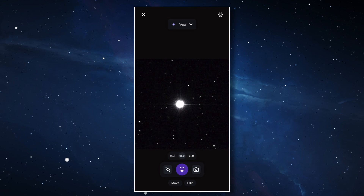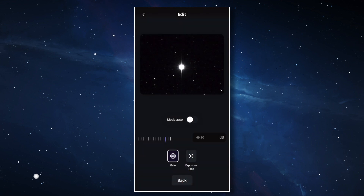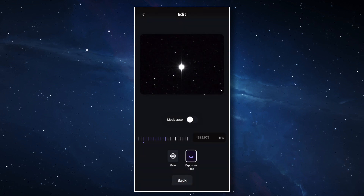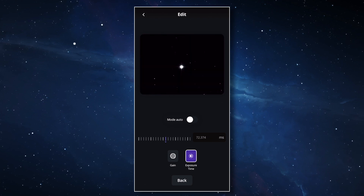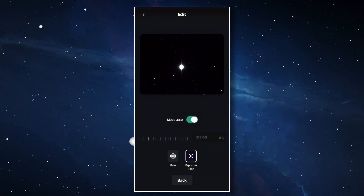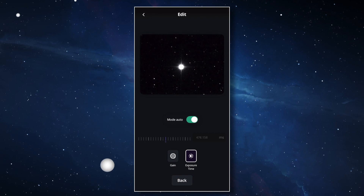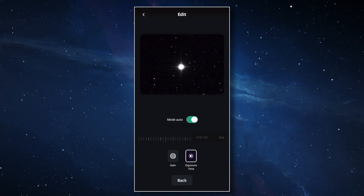But if the line is not centered — if it's on the left or on the right — you're going to have to move it to recenter it. Let's do one important thing that will make our job much easier. Go to the observation settings by clicking on the edit button at the bottom of the screen. The settings window will appear with the possibility of modifying the gain and exposure time when you're in live view mode. In order to use the Batonov mask, it's important to set the gain and exposure time to auto by activating the little switch.